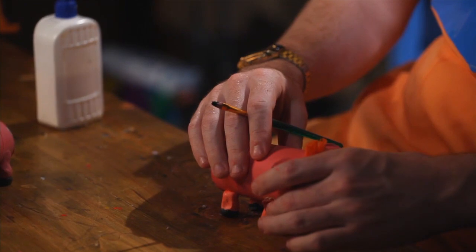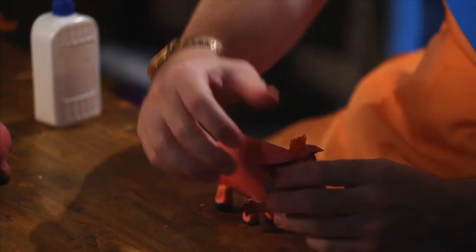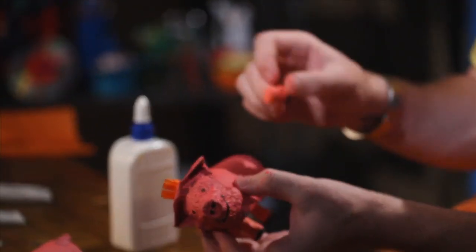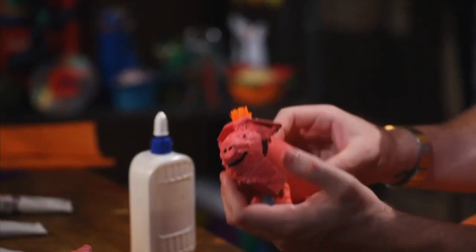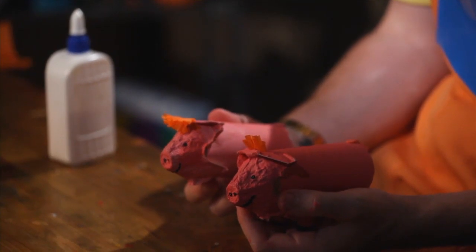We put the tail at the back like this, and there we go — our pig is finished! One leg has fallen off but it's okay, we can just put it back on. Now our pigs are finished.